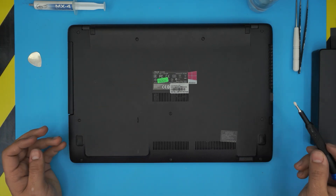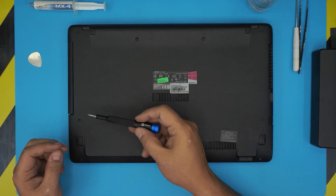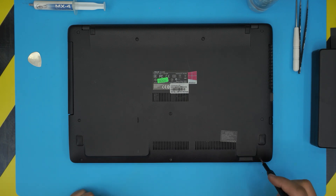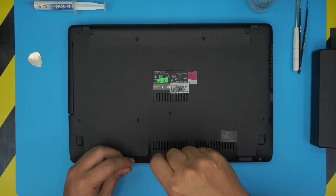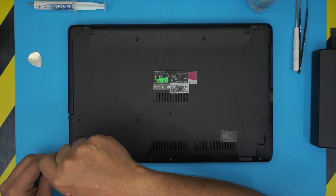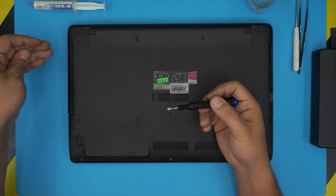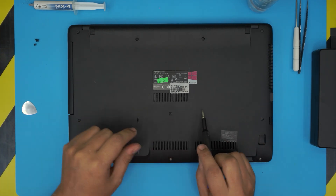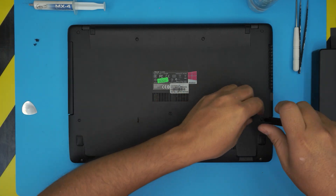Let's get into it. First thing: remove all the screws on the bottom cover. Keep in mind the front three screws — these are the shorter screws, so remove them first and put them to one side so you don't mix them with the rest. The ones in the middle are the longest, and they're all the same size, so don't worry about mismatching them.